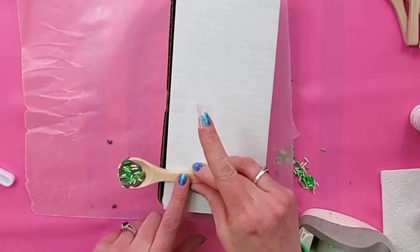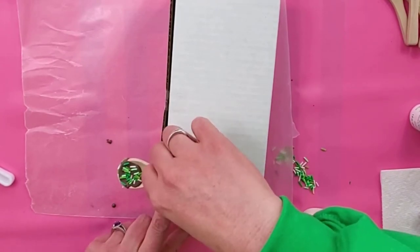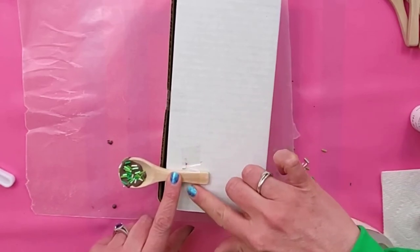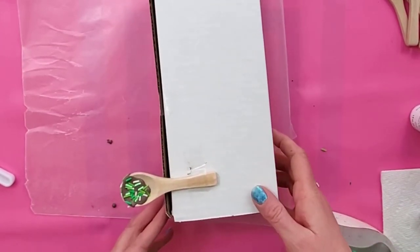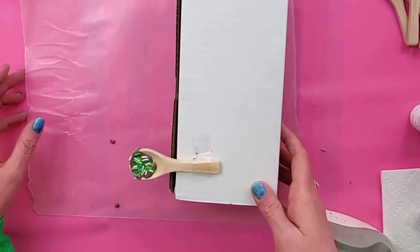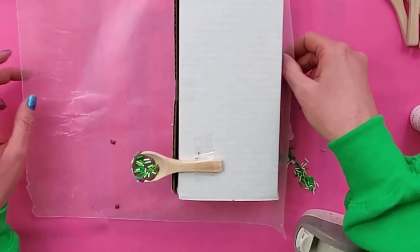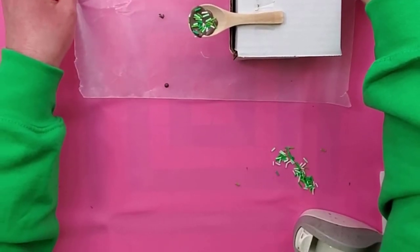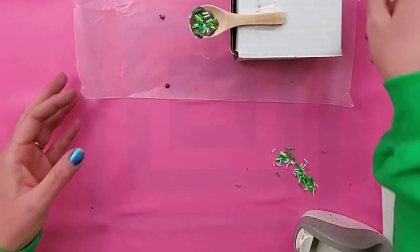I just have scotch tape and I'm going to tape this right onto here. This stuff dries to the touch pretty quickly — in a few hours it'll be okay, it won't drip or anything. There's the first one.